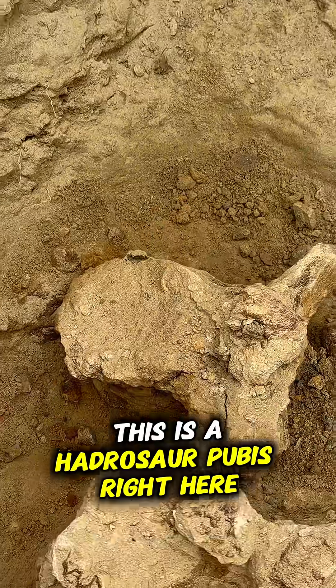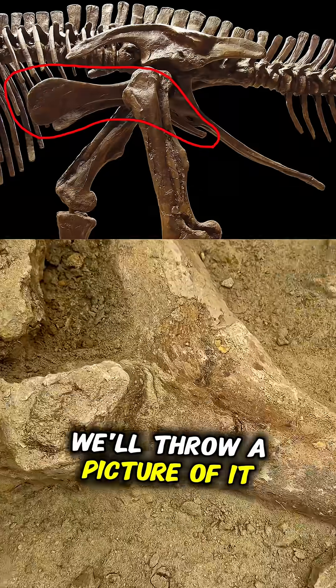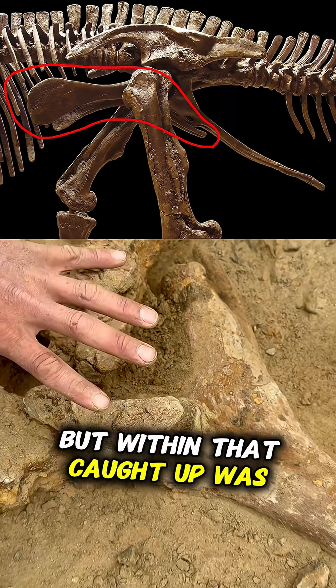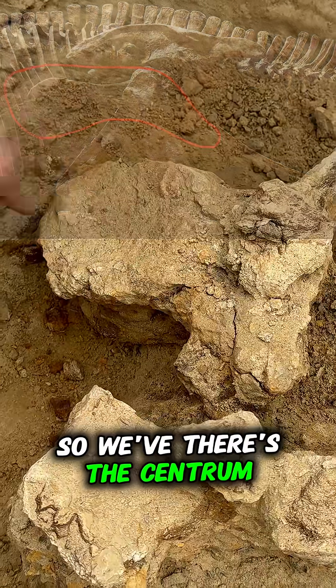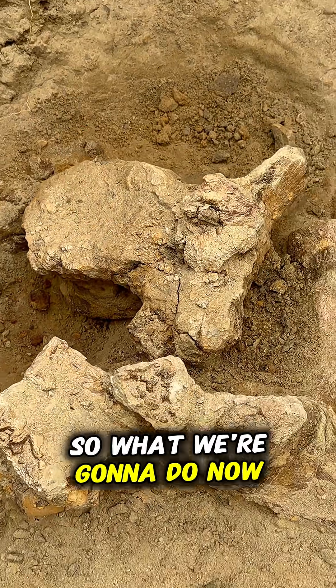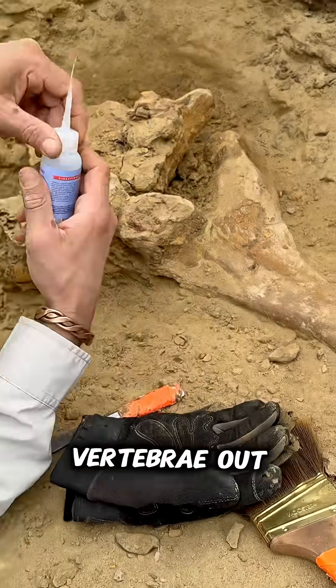This is a hadrosaur pubis right here — it's a really weird bone. We'll throw a picture of it up on your screen so you can see. It's just got a weird looking end, but within that, caught up, was this vertebrae right here. There's the center part of the vertebrae, the processes coming out. So what we're going to do now is pop this vertebrae out.